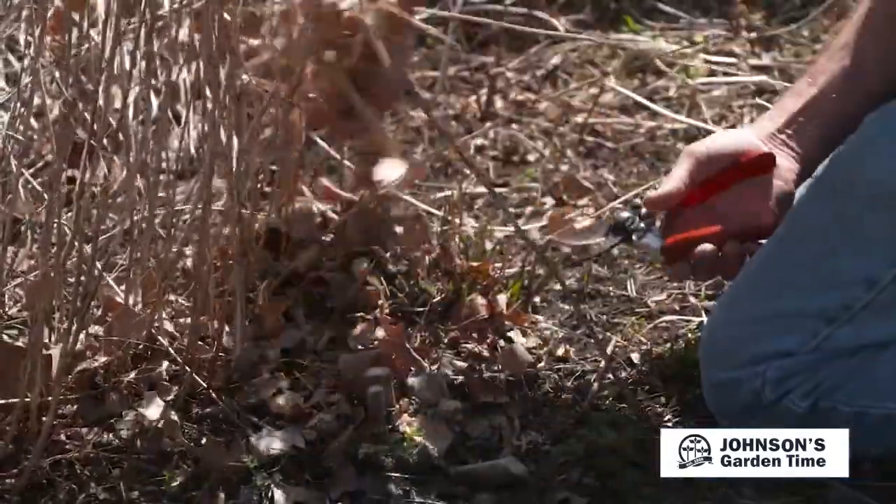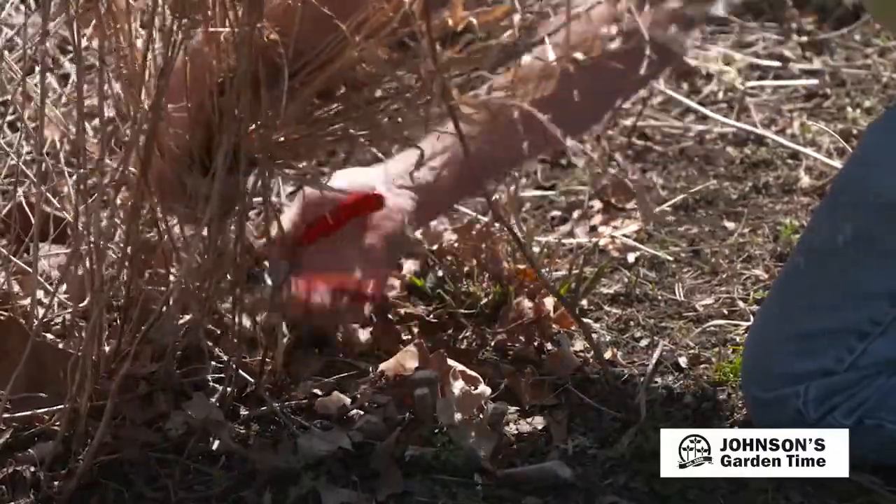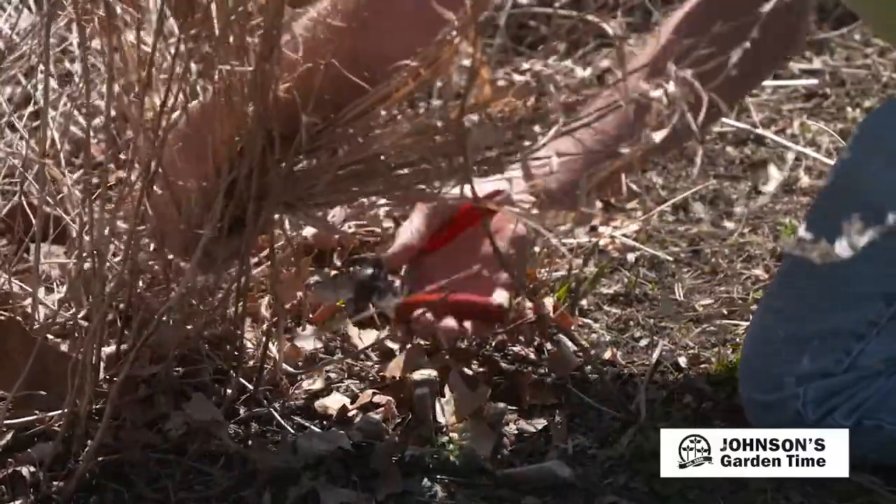We do recommend that people leave those leaves on the plants through the winter. It does help with some moisture retention through the winter months, and then you remove them this time of year.